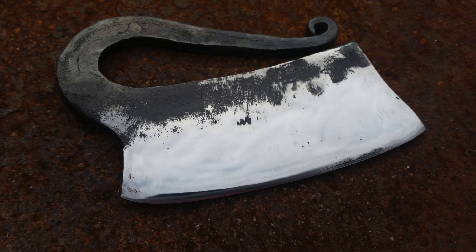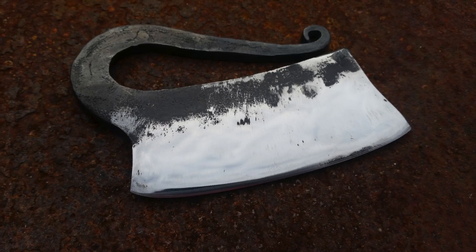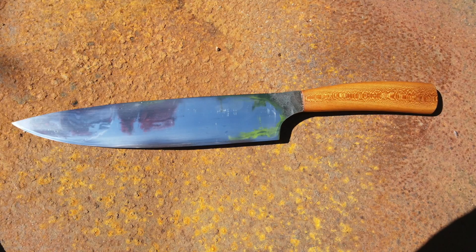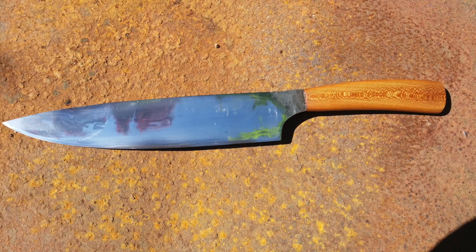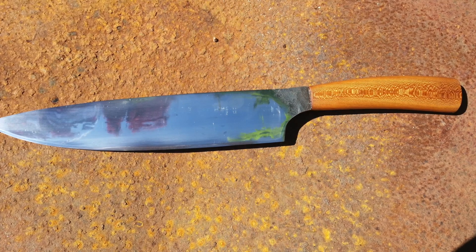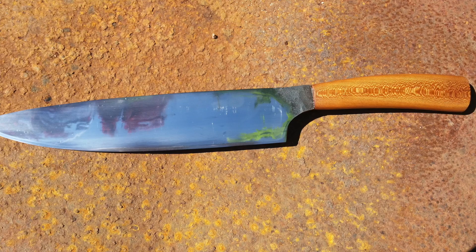We're going to head over to Lasse — he's a 16-year-old knife maker from Germany who's been making knives for about a year now. This first knife is a herb chopper that he forged from a leaf spring, and then this French chef's knife was also forged from a leaf spring with a handle out of cherry — he made it as a gift for his father's birthday, which is really cool. He's also got his own YouTube channel called Not Only Wood — I'll leave a link to that in the description below. Lasse, thank you so much for sharing this.